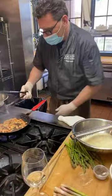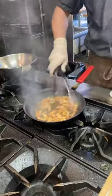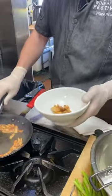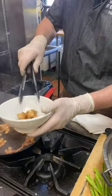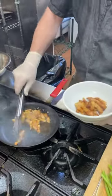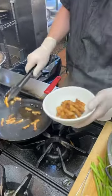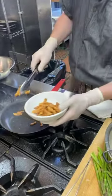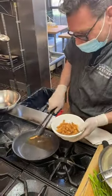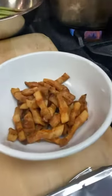Stop at this point — stop eating the guanciale and take it out. If you have a ceramic bowl, that's where you want to put the guanciale aside until we finish with the pasta. We always use ceramic. Many things in the kitchen are not that scientific — my mother-in-law told me.